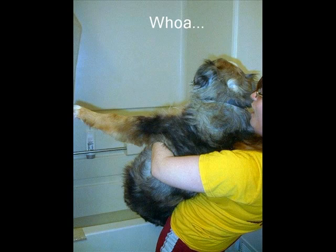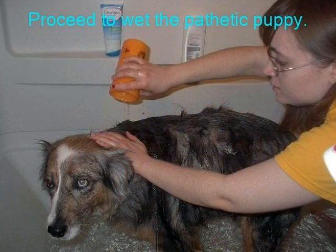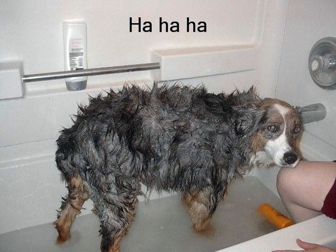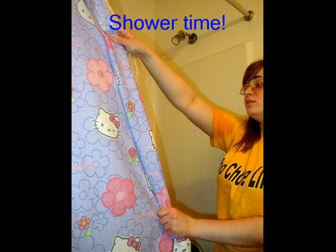Lightweight, she is not. I know it was mean, but I couldn't help it. Yes people, I give my dog a shower.